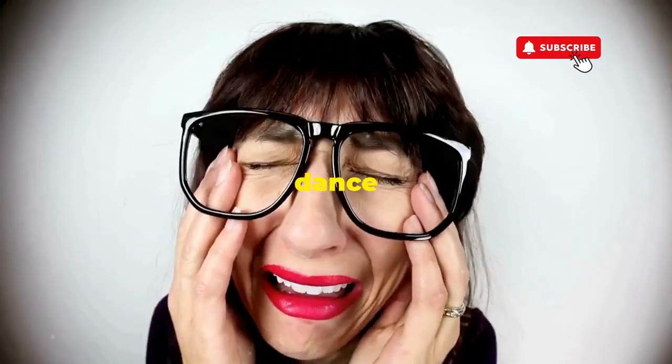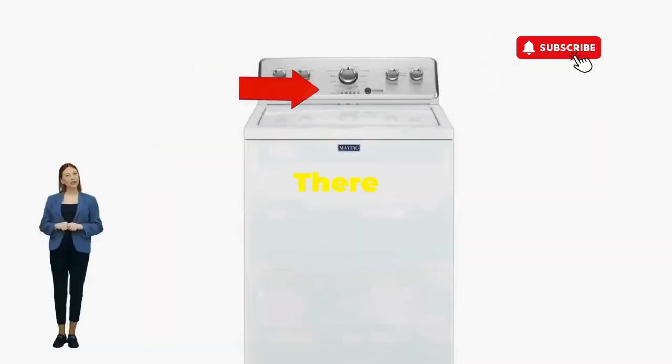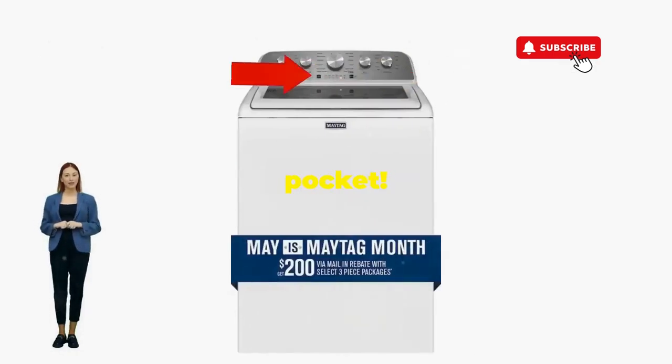If not, well, it's not your dance moves, it's the stubborn machine — time to check those error codes. Oh, there you go. You've just added years to your washer and kept your cash where it belongs, in your pocket.